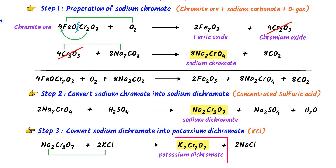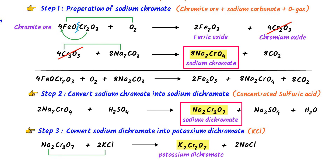To summarize: in the first step, sodium chromate is formed; in the second step, sodium dichromate is formed; and in the third step, potassium dichromate is formed. Note down this whole concept of preparation of potassium dichromate.